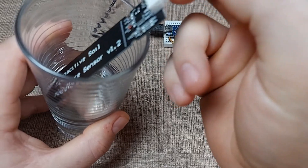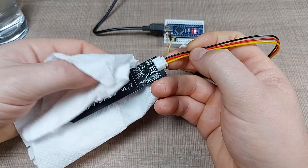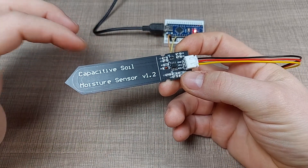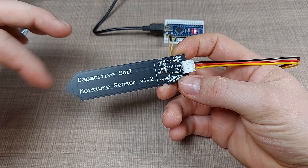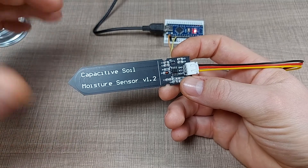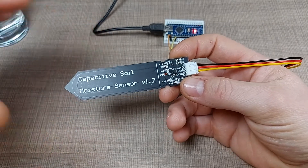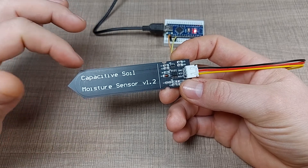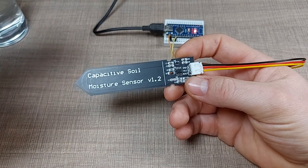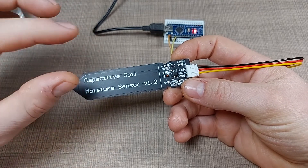My plan is to build a soil monitor for my garden where I stick this sensor into the soil. Initially it will just report the state of the soil — whether it's moist enough or not — and alert me if I need to water it. The ultimate solution is to have this sensor and others connected to a central hub running home automation that can theoretically turn on the irrigation automatically.